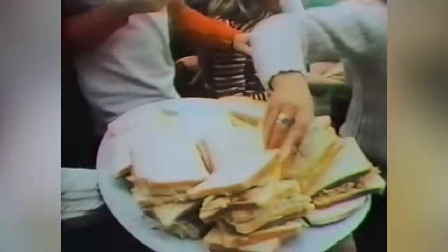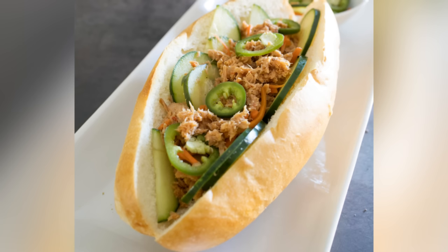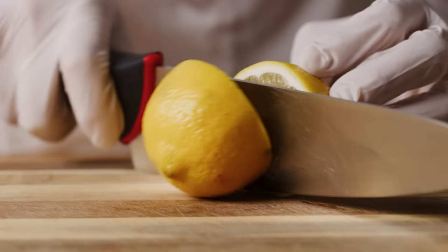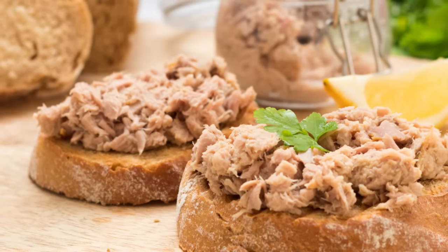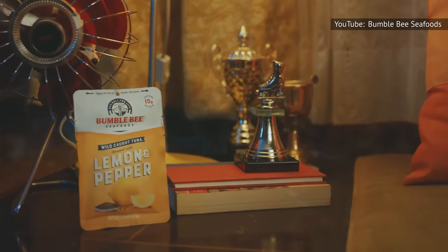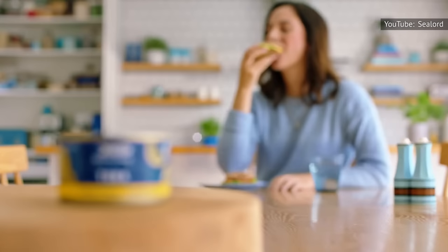Every tuna salad lover has their preferred way of making the dish. Popular varieties include the classic deli mayo and celery version and Vietnamese banh mi style, but some may even prefer Rachel Ray's tuna salad recipe, which has an unexpected ingredient — lemon. Part of tuna salad's popularity is that it's just so accessible. Surveys have found that more than half of Americans have at least three pouches of tuna in their pantry at any given time. It's shelf stable, lasts forever, and it's handy. What's not to love?